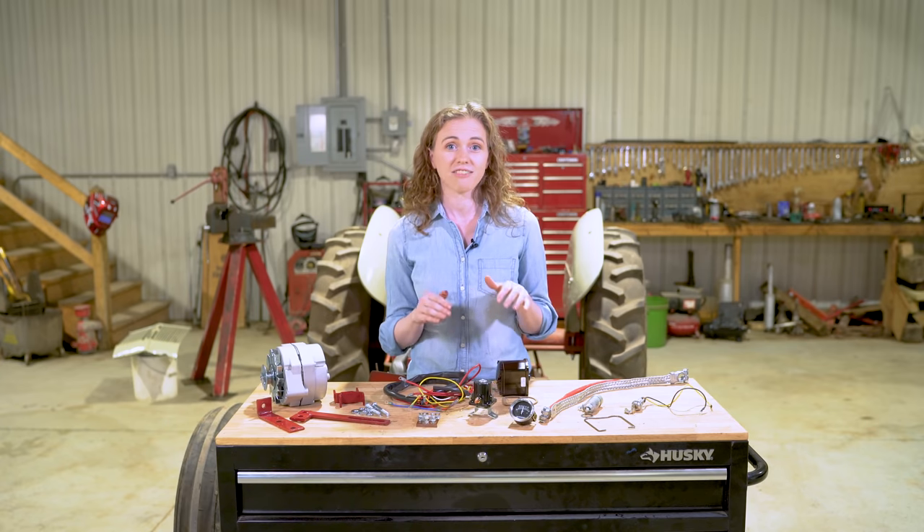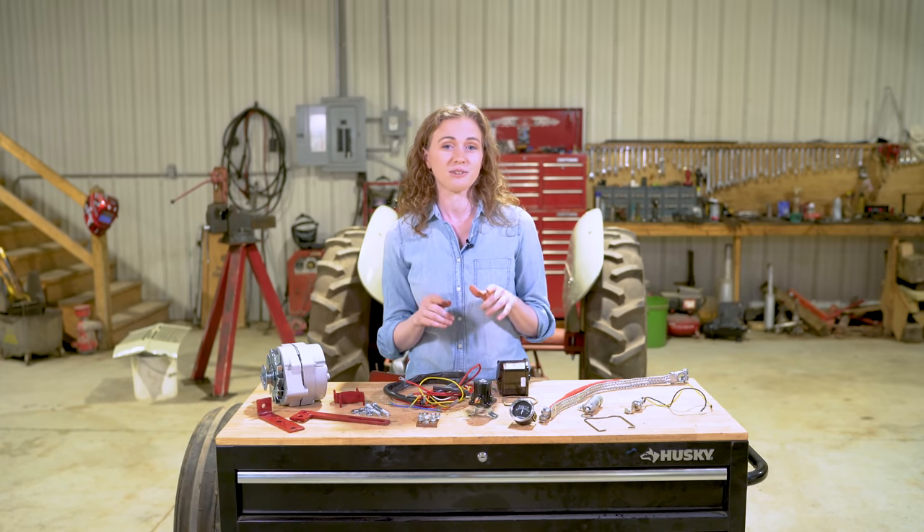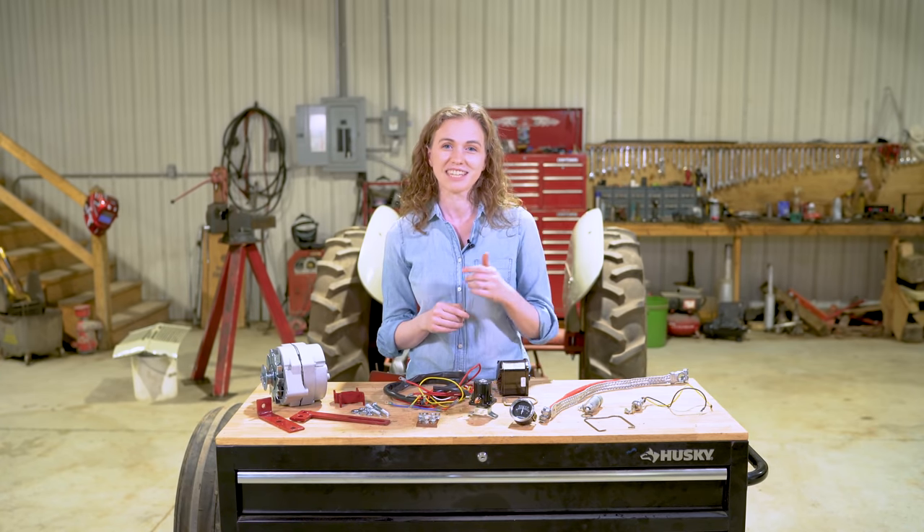My dad Dan and myself — I'm Rachel — are going to work together, and I know at the end of this video you're going to have the confidence to do the wiring on your very own 8N Ford tractor. So let's get to work.